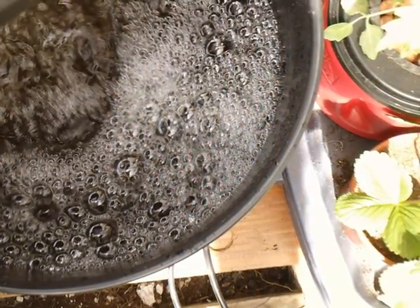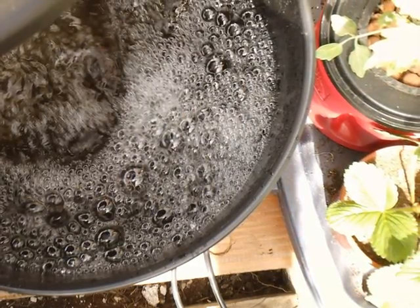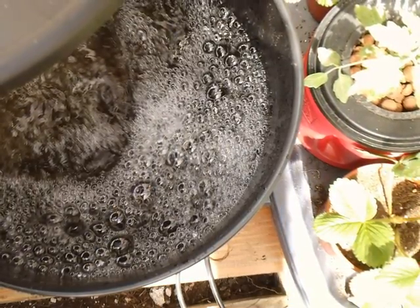And there's my compost tea just brewing like crazy — look at that stuff. I'm really excited about it. I'm real curious to see how this is going to compare with the Kratky and with my deep water culture bucket.